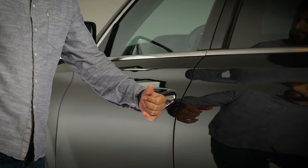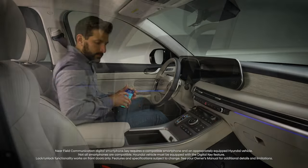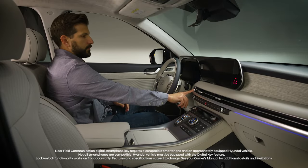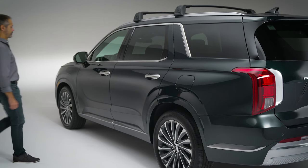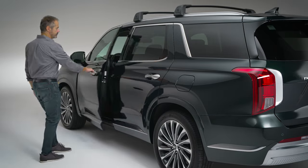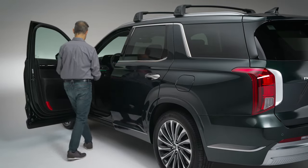The available digital key feature lets you use your compatible smart device to access the vehicle. You can unlock the vehicle by touching your compatible device near the digital key sensor on either the driver's door or front passenger's door.